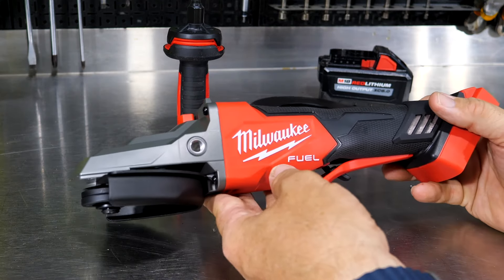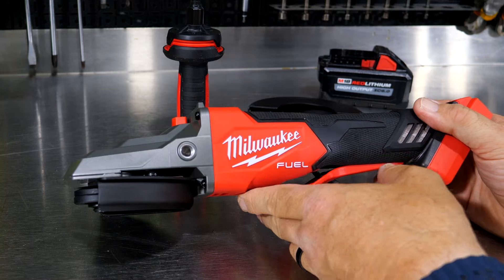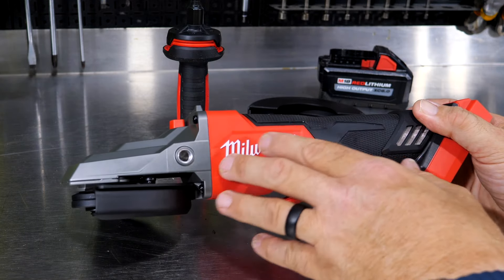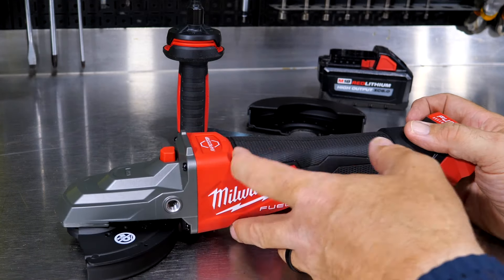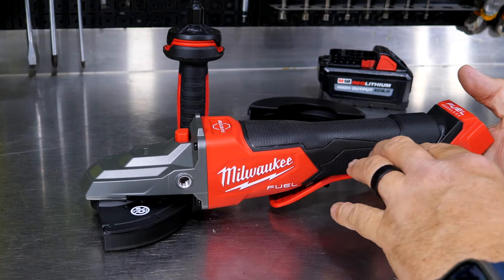In addition to being an 11-amp grinder — meaning this has the power of an 11-amp grinder — it's not the strongest in the world, and it's not meant to be. Again, this is their flathead, meant to get into tight angles. They do have five-inch grinders that are more powerful than this.